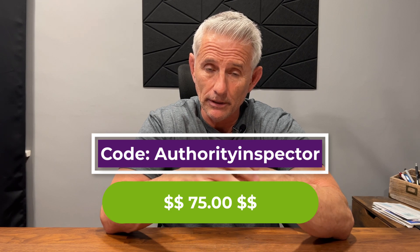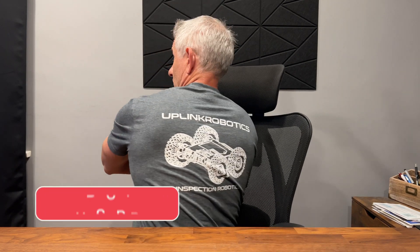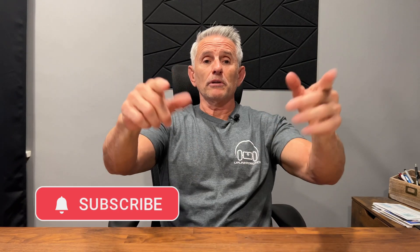This video was a blast to make. I spent the whole day with Ore — we did a podcast and this demo. I would definitely recommend getting one of these crawlers if you don't have one already. It's going to have the same limitations as my old one, but it's got some newer features too. Good news is I have a discount code for you — $75 off. The discount code is Authority Inspector. Go to uplinkroboticsstore.com and put in the promo code Authority Inspector to get your $75 discount. Thanks to Uplink Robotics for the opportunity to demo their product, and thanks for the t-shirt. Please like and subscribe, share with all your friends and family, and I'll see you on the next one.